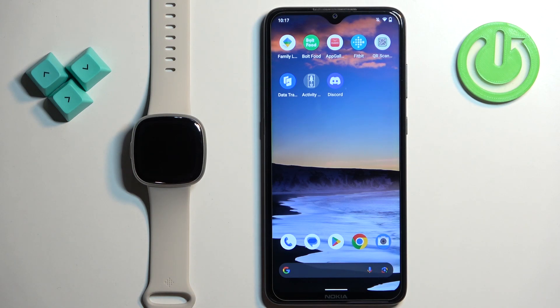Welcome! In front of me I have the Fitbit Sense 2, and I'm going to show you how to change the language for the Alexa voice assistant on this watch.